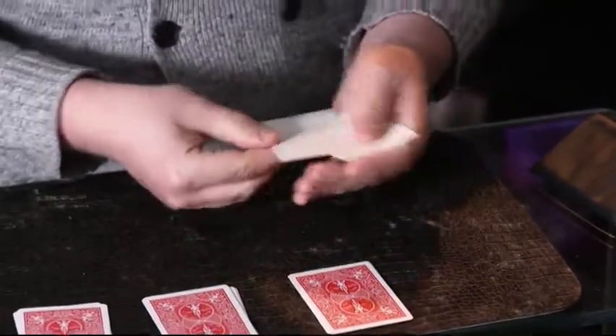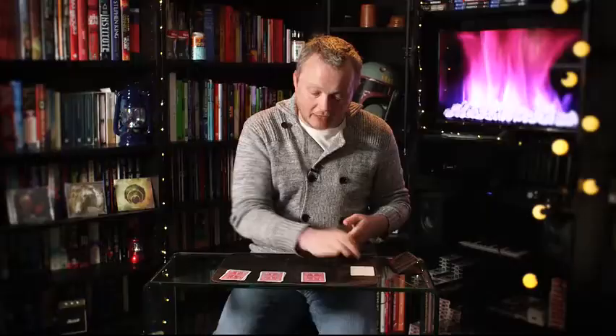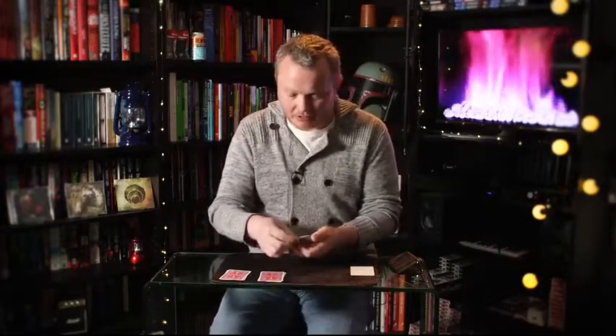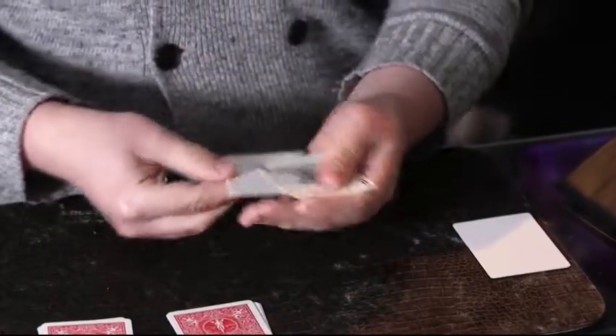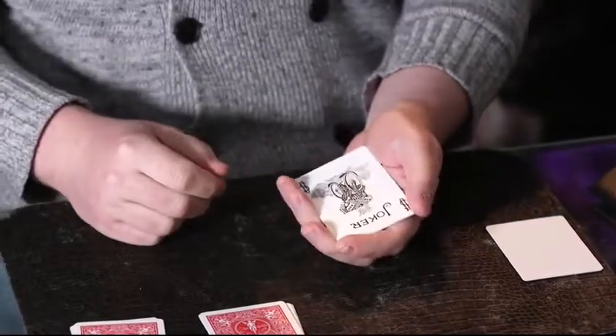Just to prove it, there are my other blank cards — the joker has really gone. But it hasn't gone far. If we check out this packet and turn it over, there should be two jokers in here. So that's one, and then somewhere in here — yeah — there's joker number two. Pretty cool.